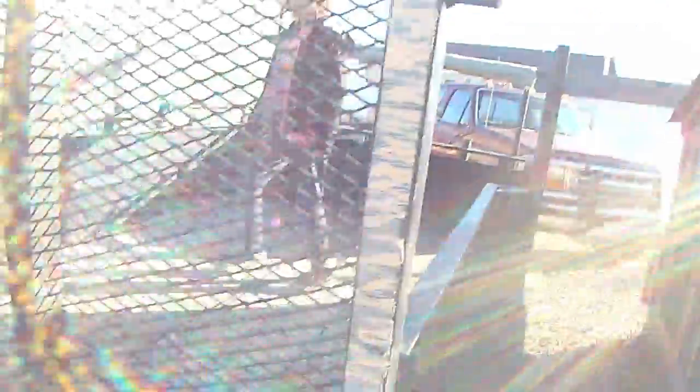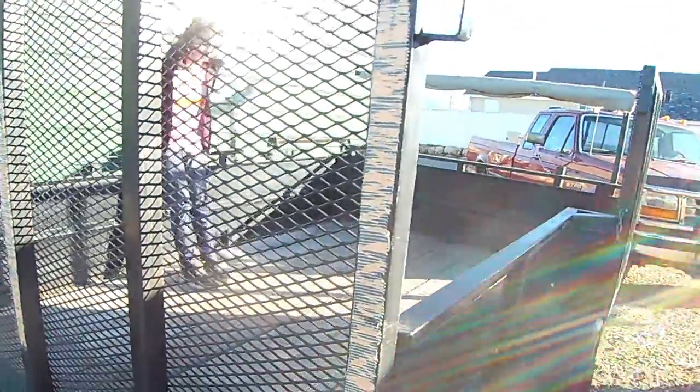Over here we have our new trailer — I am so excited about this. This was my dad's trailer and he sold it to my uncle before I could say anything. But then my uncle decided he didn't need it and told my dad he'd sell it to any of my dad's kids for whatever he paid, which was five hundred dollars. This is like a two thousand dollar trailer — a nice big trailer — so we were absolutely thrilled to get it for five hundred dollars.